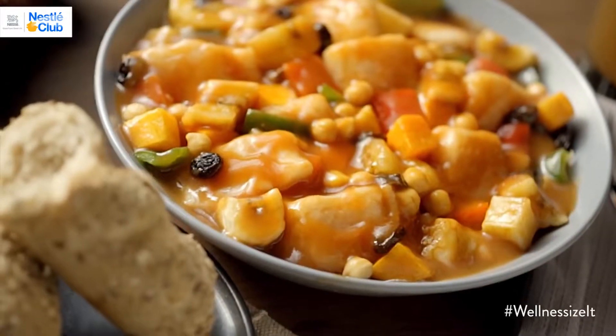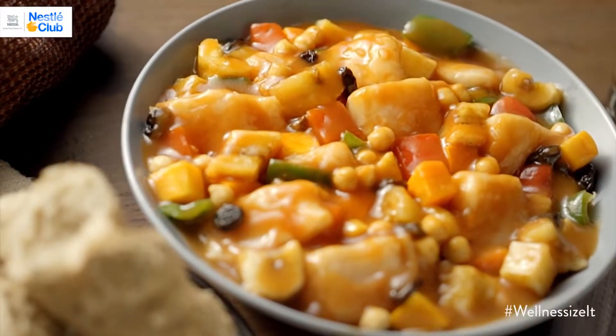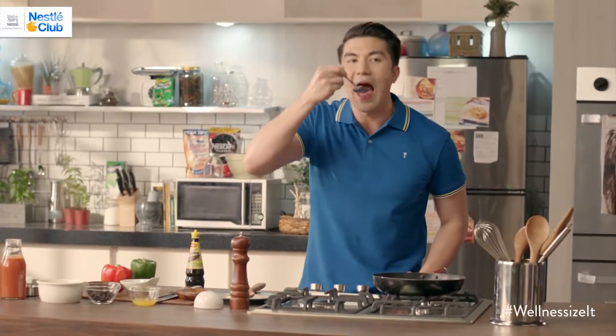And there you have it, our favorite Menudo, Wellness Size. Try it. One word — Sarap.